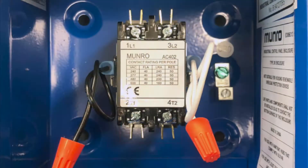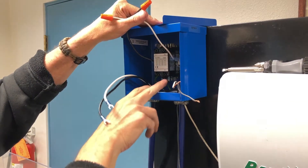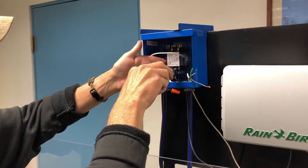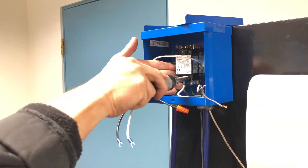Step 3. Loosen the bottom T1 and T2 terminal screws on the contactor. The black and white wires will be your two hot leads at 220 volts running to the pump motor. In the case of 110 volt, these wires are hot and neutral. Tighten the terminal screws.